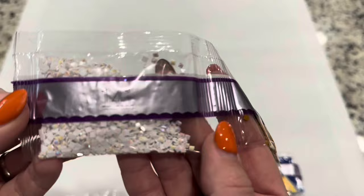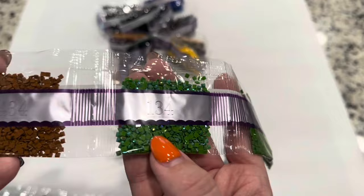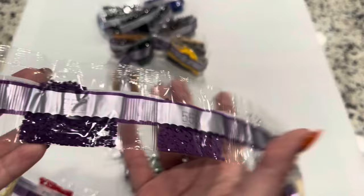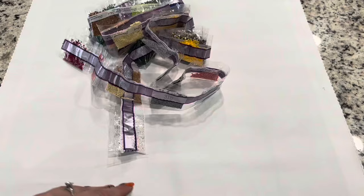Right here is our very first AB — 141, a pretty white AB. If you don't know what AB means, it's just a coating that gives off lots of different beautiful colors. 120 is our second AB, 134 is our third AB, and 114 is our fourth AB — a pretty red. I'm surprised because the colors are just so bright and vibrant but so different from each other, with colors that help with shading. Definitely not monochromatic.